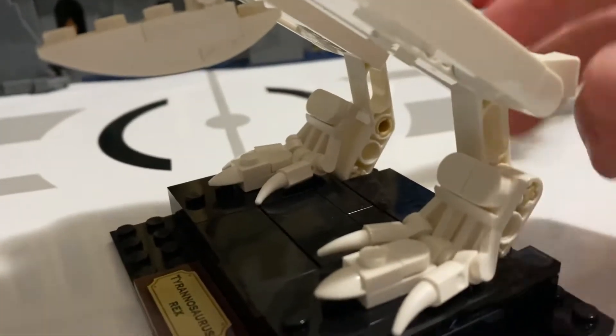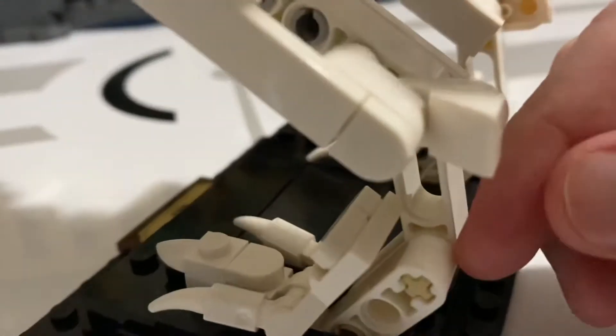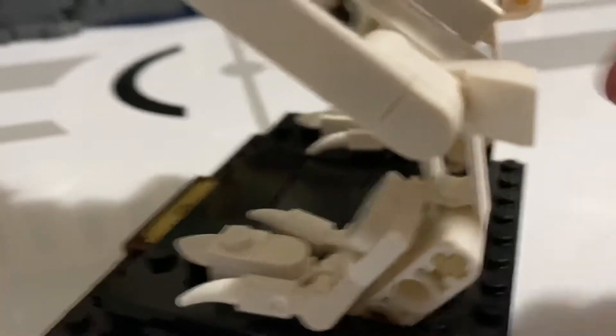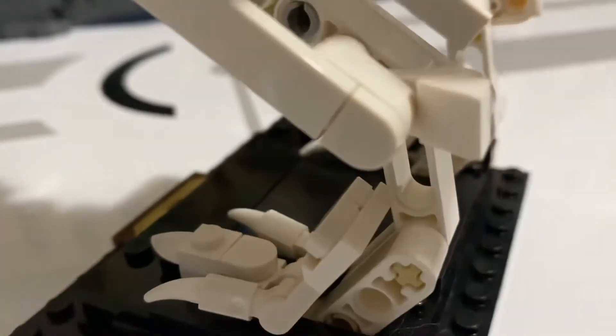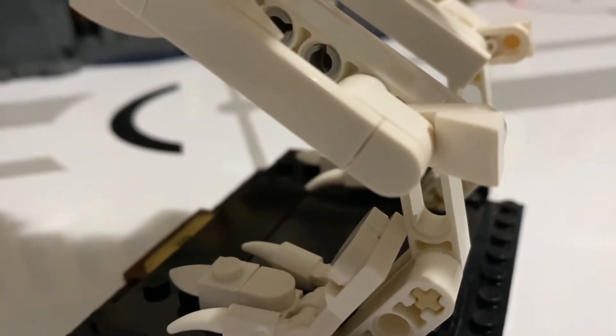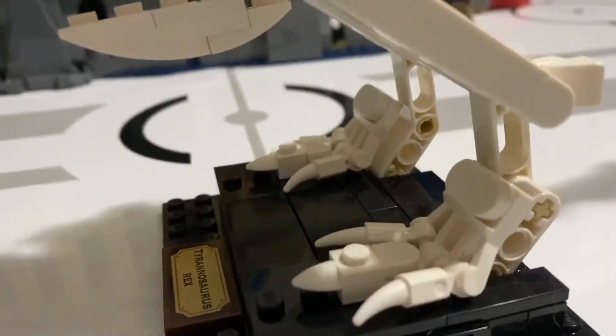The legs use Technic pieces, and one thing I don't like is there's just this giant gap right there. That annoys me so much — you can't close it all the way either. That's pretty annoying, but that's how it is on the set.